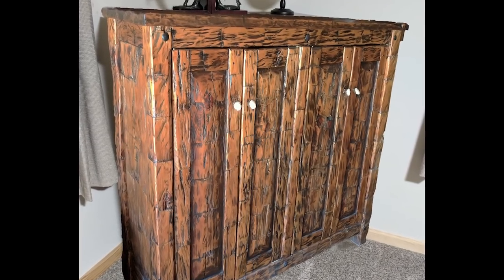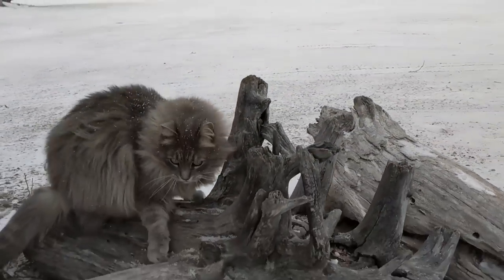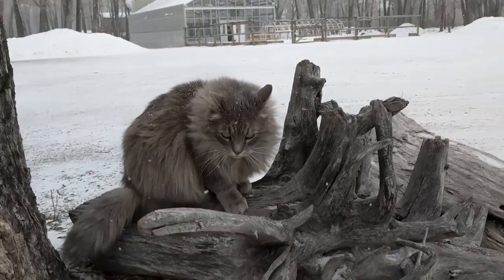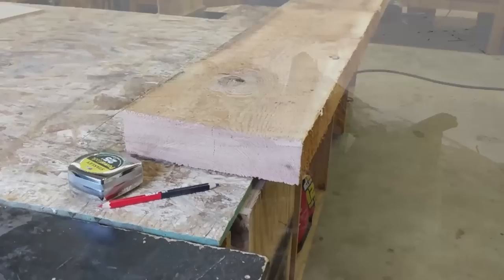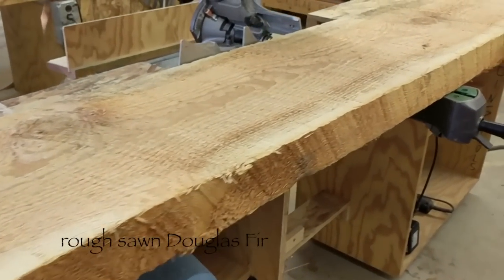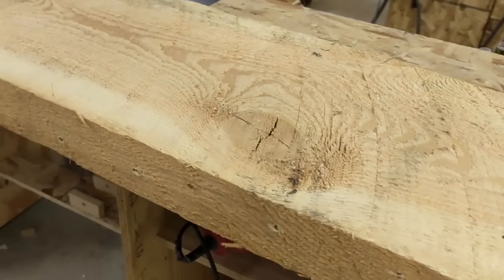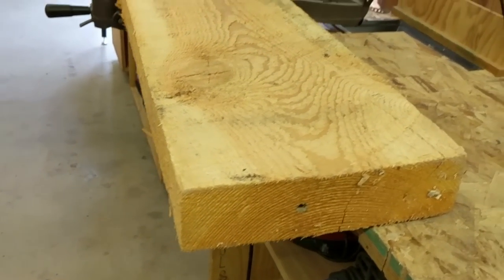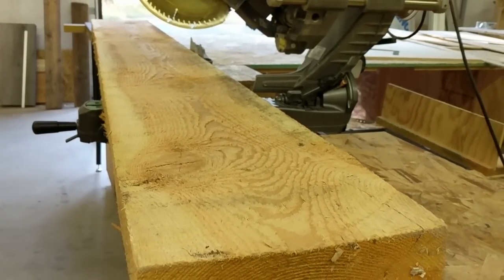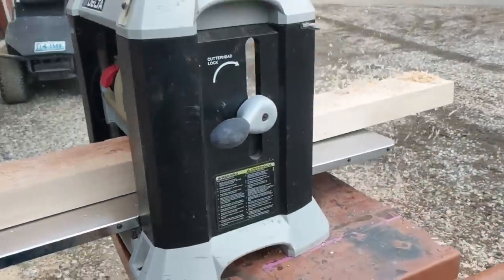I am going to show how in a short time we aged the wood surface and added a very unique look to it. I am going to use this big thick piece of rough sawn Douglas fir board. It's pretty thick and pretty long, so I am going to cut it to the desired length and use a planer to plane it to the desired thickness.